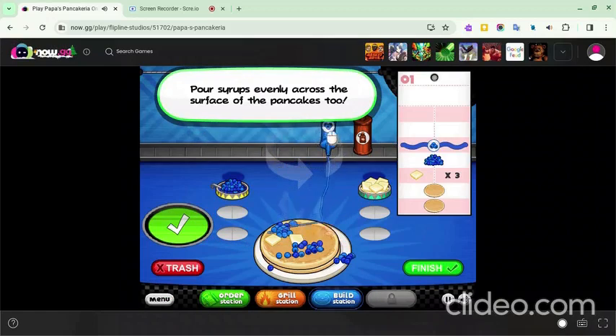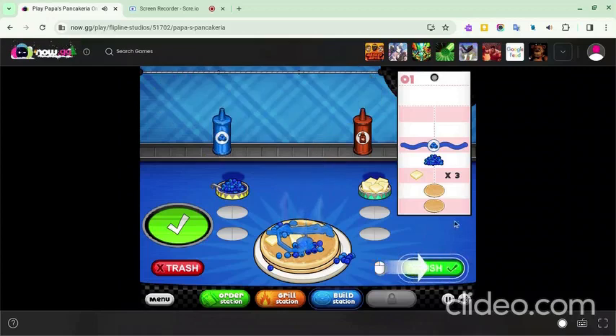The amount of blueberries served is determined by what the customer wants, so add a little at a time. Don't add too little either, because you want to taste the pancakes.